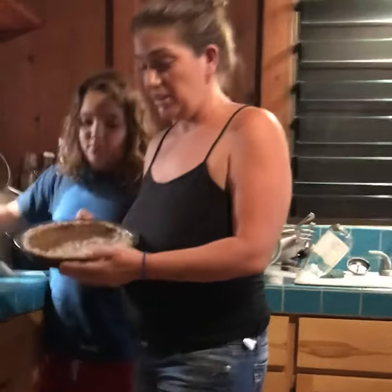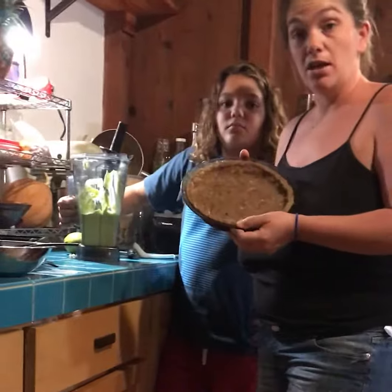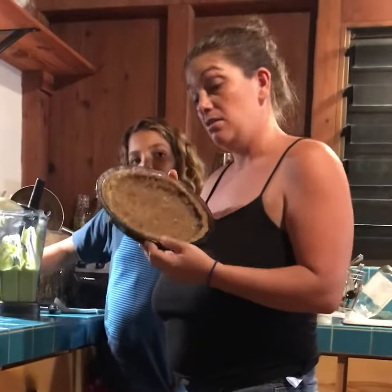I made a crust out of dates and walnuts and coconut oil, but you could use any kind of crust that you like on this pie. You could use a graham cracker crust, you could make a regular pie crust — we just did dates and nuts and coconut oil.